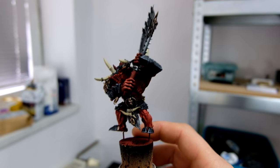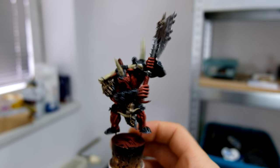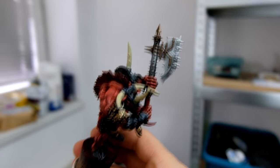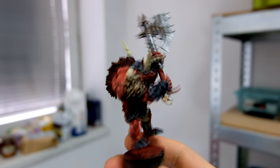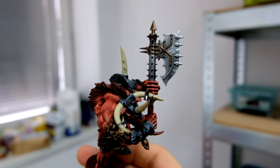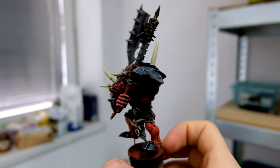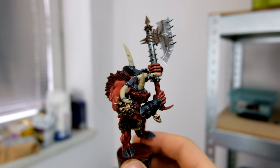He's also working on a Demon Prince of Khorne, as you can see over here — a Doombull from Warhammer Fantasy. The old model, with a slight conversion. I really like it. It has the old vibe of old Warhammer Fantasy. The axe is a really cool addition to this really cool model.